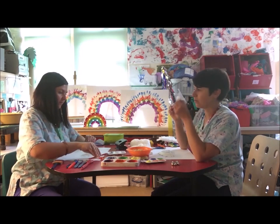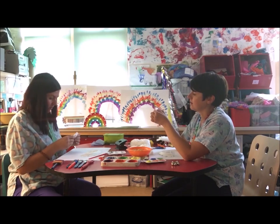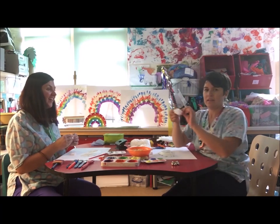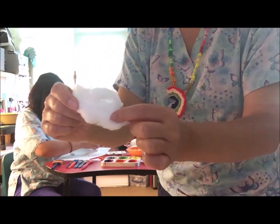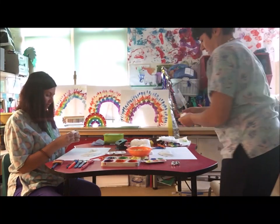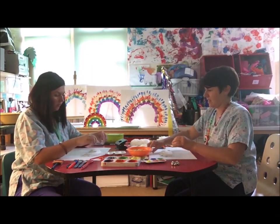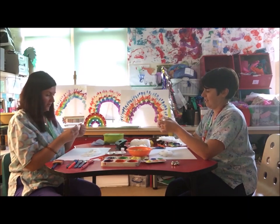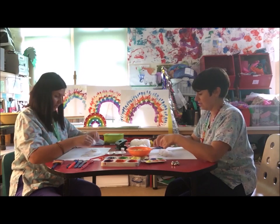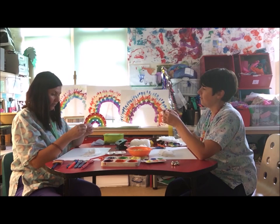Take your cotton wool balls. You could just stick them on like that if you like, but I like to pull mine out a bit and make them extra fluffy, like this. There you go — they're lovely and soft.